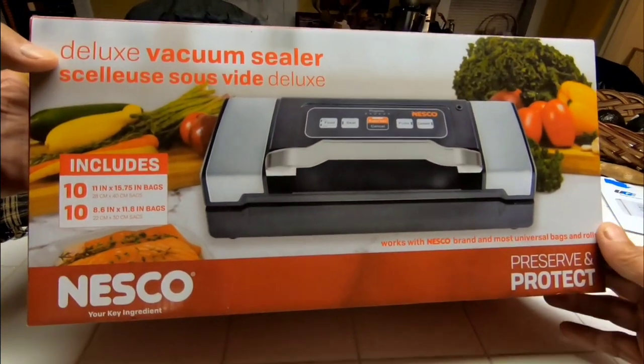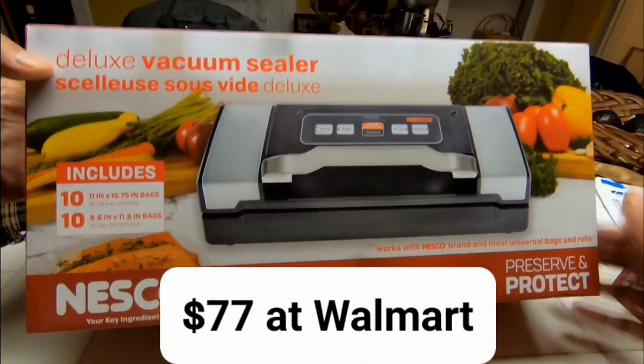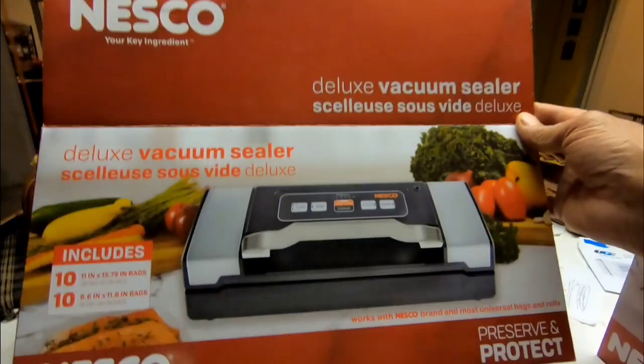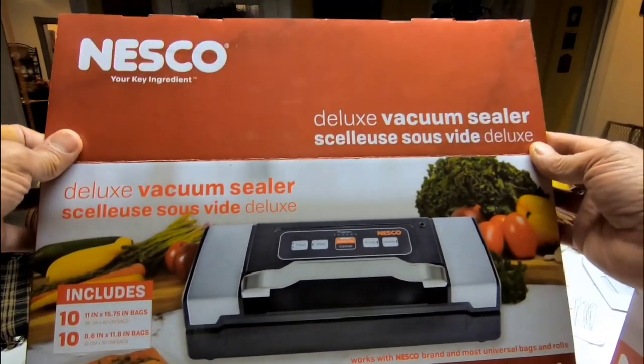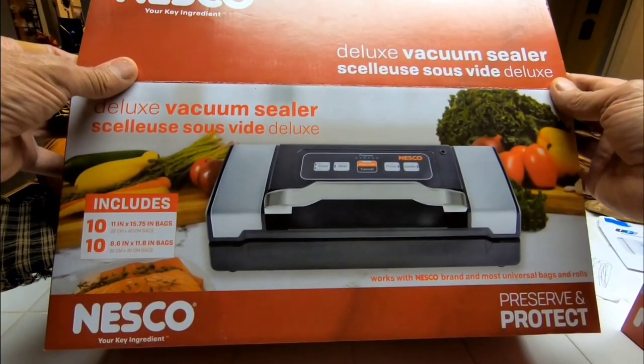We're doing an unboxing of this Nesco Deluxe Vacuum Sealer. I have a deer that I'm butchering myself, so I bought this thing — it's going to come in very handy in the future because I do a lot of fishing. Let's check it out.